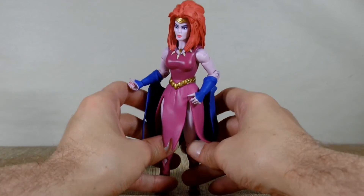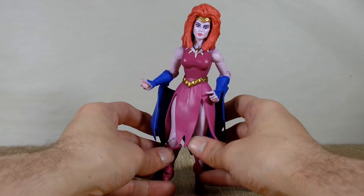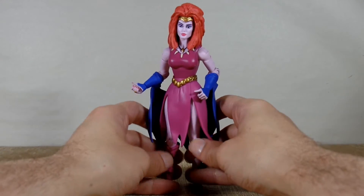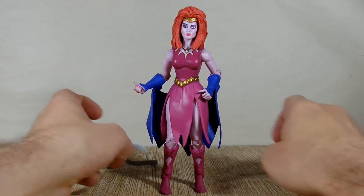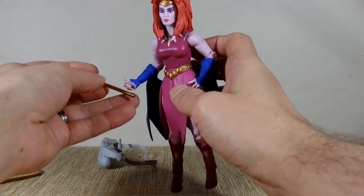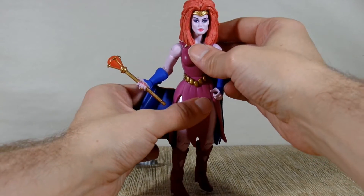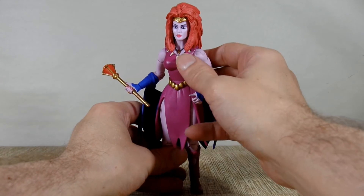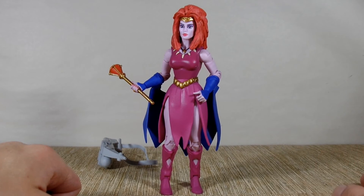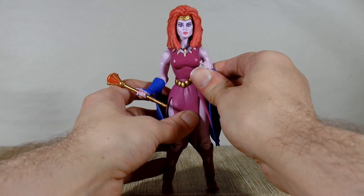Her knees, which are about the only articulated piece of her legs, are weak. I don't know if it's the cape that's keeping her off-balanced. I guess if she's just gonna stand there on your shelf she's pretty interesting, but if you're gonna try to pose her in any way you're not gonna get a whole lot out of her. I'll probably just have her standing there holding her staff because the whip just hangs to the floor and the gun doesn't point at anything. She's definitely always looking over to the right like she's paranoid about something — maybe she knows she can't lift her arms up, or maybe she's got an itch on her nose she can't even touch.